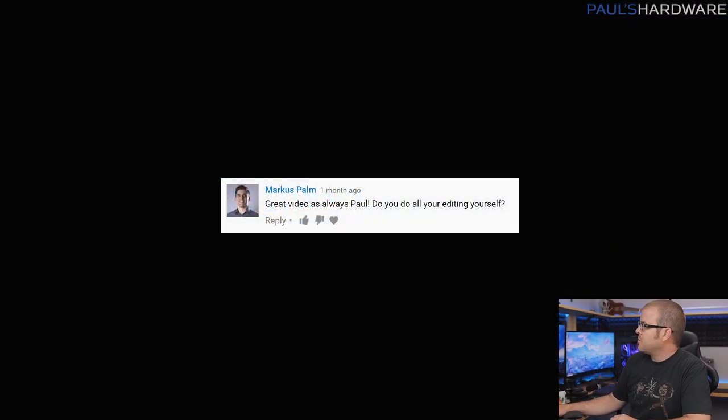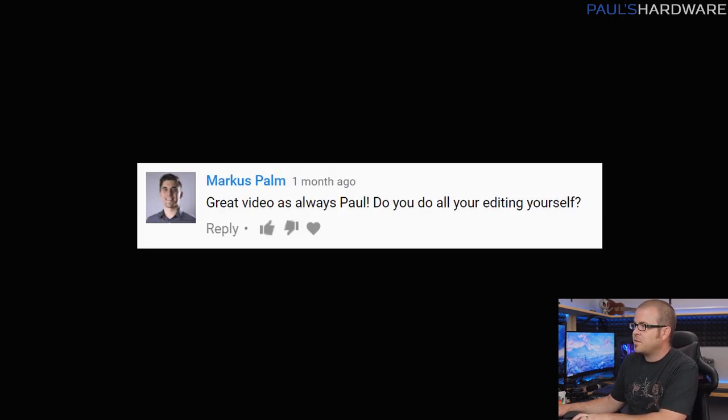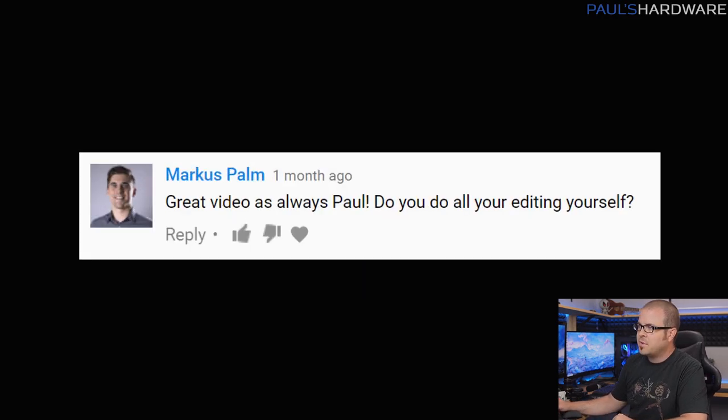Most of these are questions, some of them are responses from me about other things. First off, Marcus Palm says: 'Great video as always, do you do all your editing yourself?' Thank you Marcus, and the answer is no, I do not.